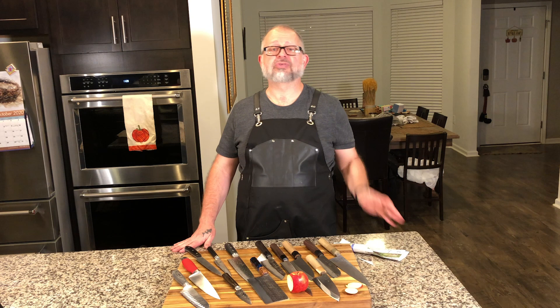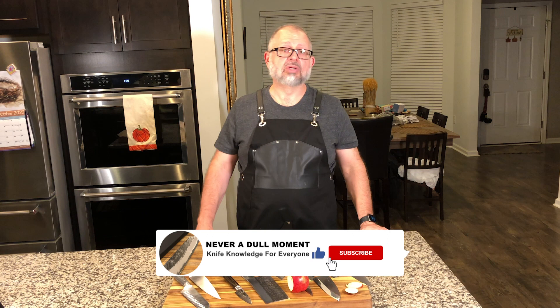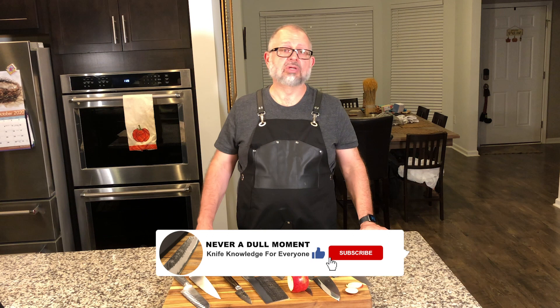I appreciate you taking the time to tolerate me going through all this. I hope I'm of some use. Please, if you find value in these videos, subscribe to the channel. Like this video. Tell us that we're doing something right. We not only appreciate you, but as always, we're wishing you never a dull moment. Thank you.